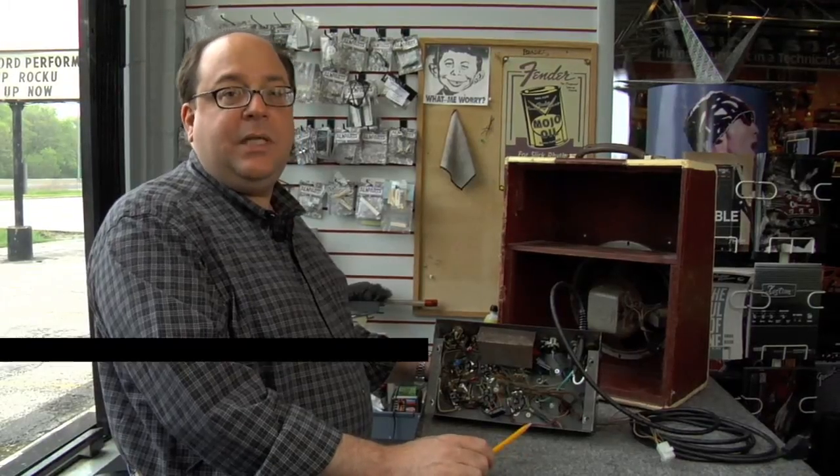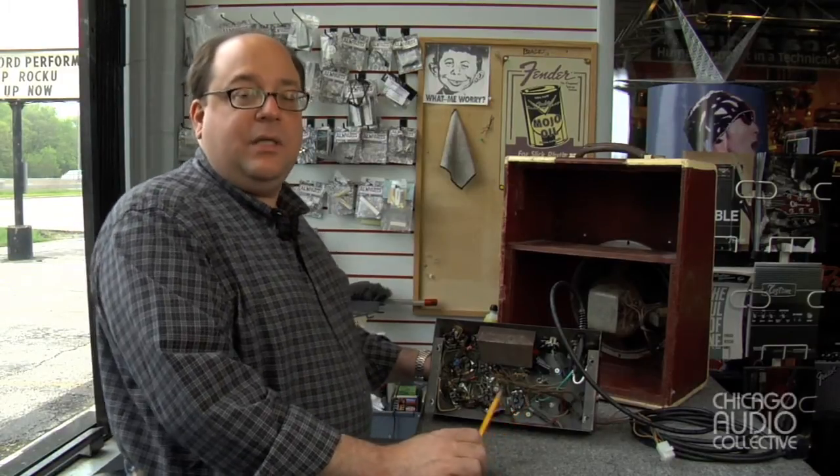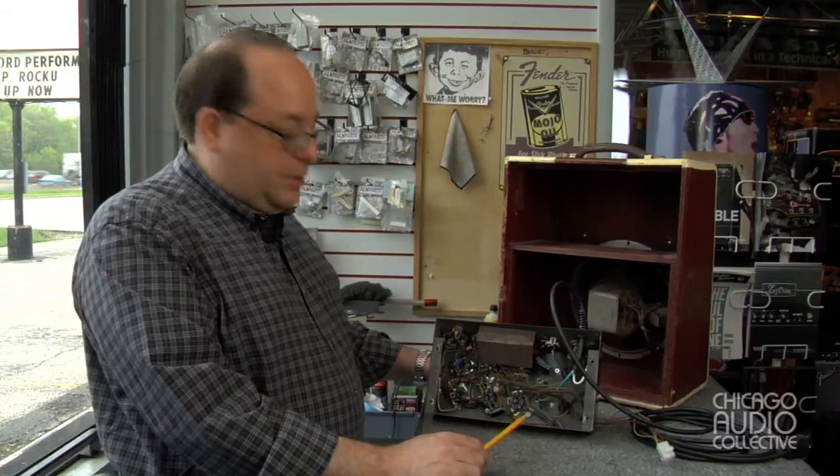Hello everyone, I'm Michael Rubano, lead engineer at Chicago Audio Collective, and we're showing the Harmony 200 amplifier that came in for restoration. It's a pretty straightforward design.